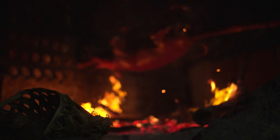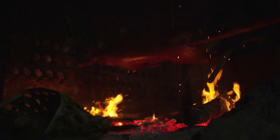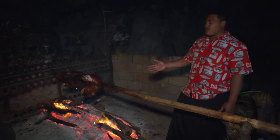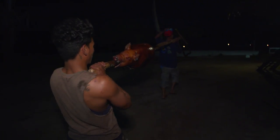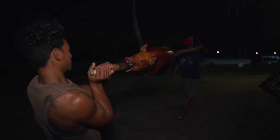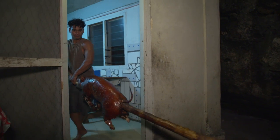Now the pig is ready. It's been on the spit for three and a half hours, and now it's ready to come up and get ready for the buffet. We put it in the tray, put it there and slice it up. That's the Tongan way.